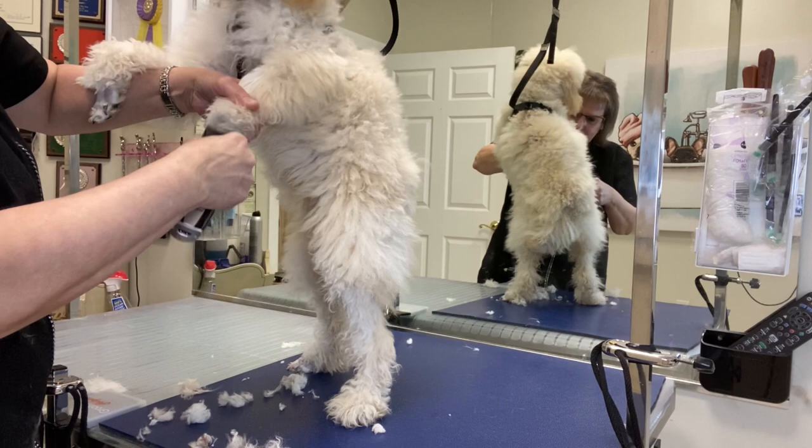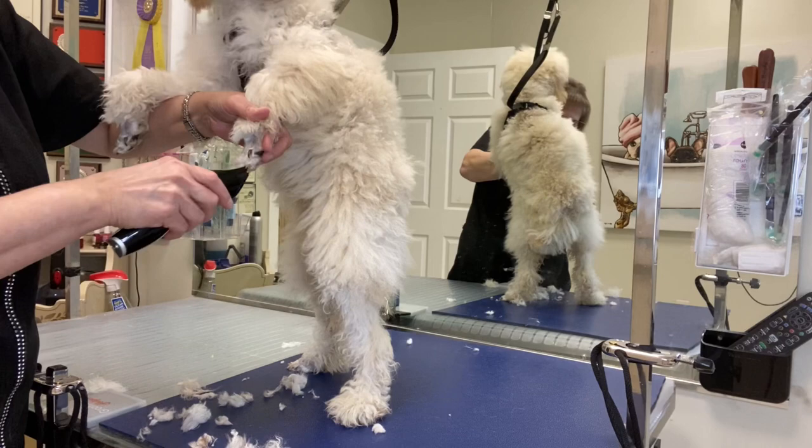Her people found me on YouTube watching the video on how to groom a wiggly puppy.